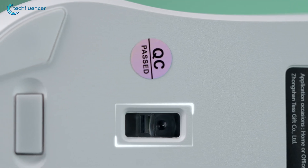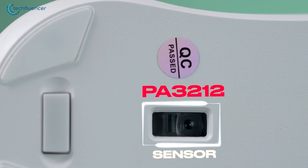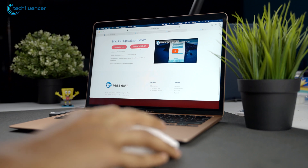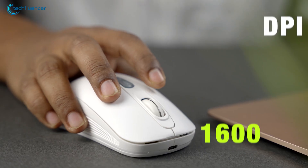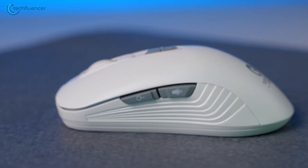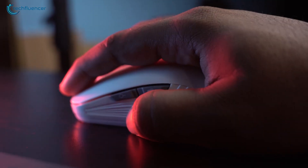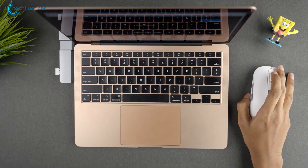Inside, the mouse is equipped with a PA3212 sensor and a 2.4GHz wireless chip, allowing for smooth and responsive cursor tracking with a maximum DPI of 1600. The voice tapping button makes it easy to input text using voice commands, and the voice search button is useful for searching the web without having to use the keyboard.